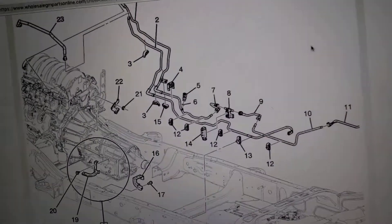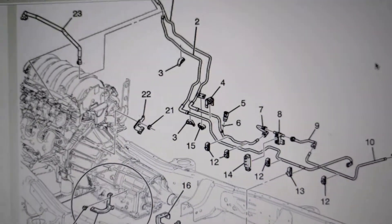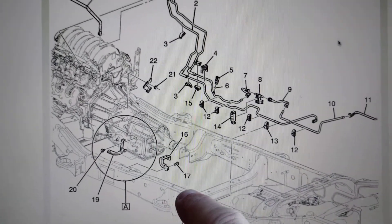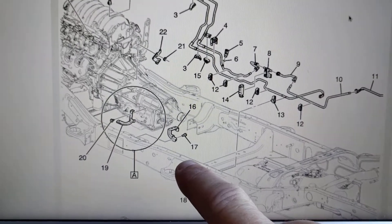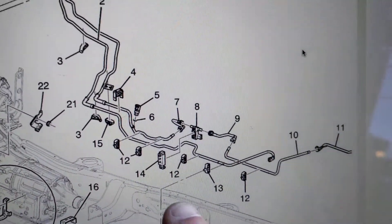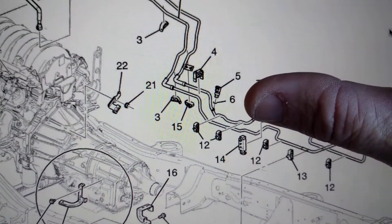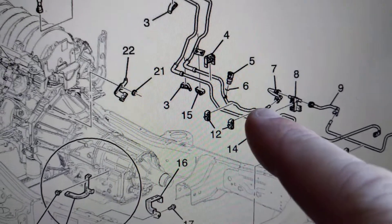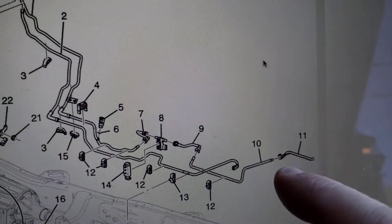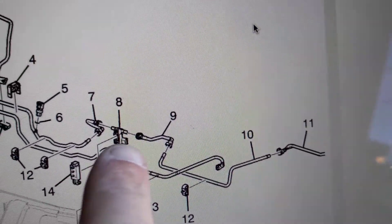This is the fuel system — a flex fuel diagram for a vehicle with flex fuel. If you look at number 8 right here, this is a flex fuel sensor and it mounts about right here on the inside of the driver side frame rail. The non-flex-fuel version will look exactly the same except you won't have items seven, eight, and nine. It'll just have the hose connecting from basically here to here. These are all steel hard lines, and then there's a plastic line that actually runs to the fuel pump on the tank.